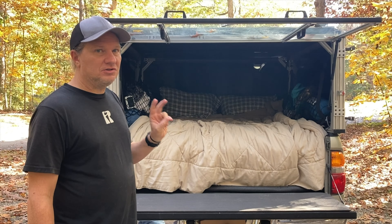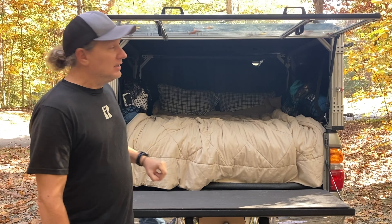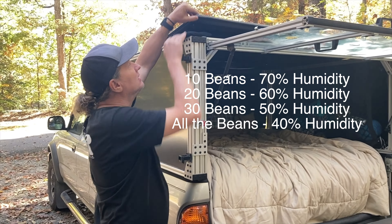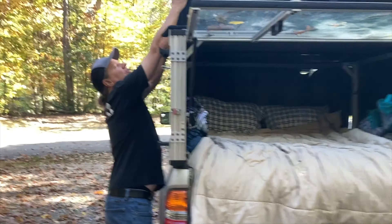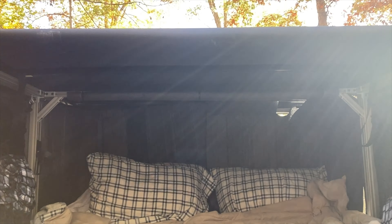With the top down it's about five degrees warmer. We did test the temperatures on two different nights. One other thing — to control condensation, we use these beanbags.